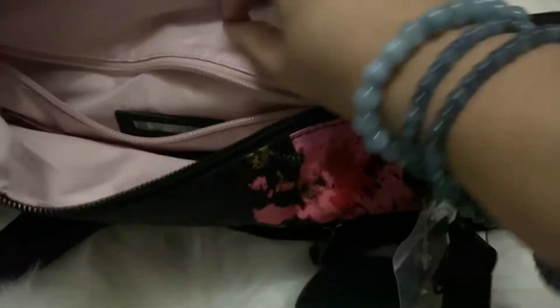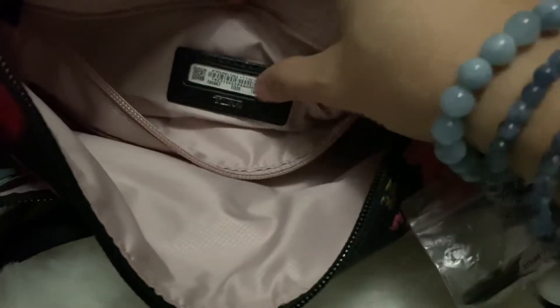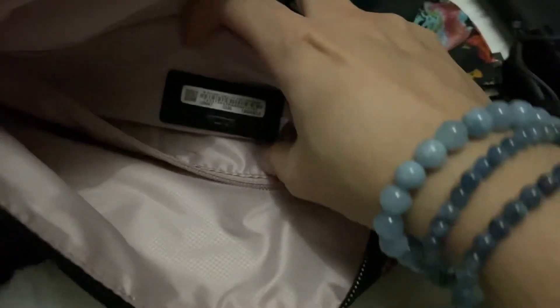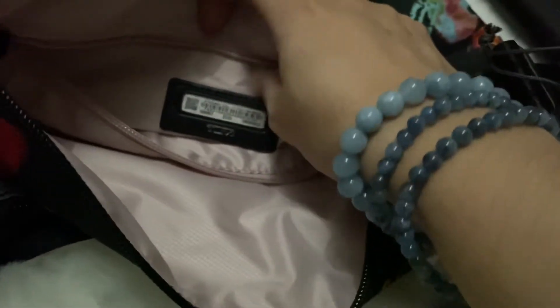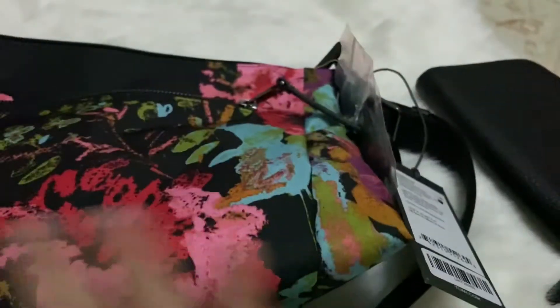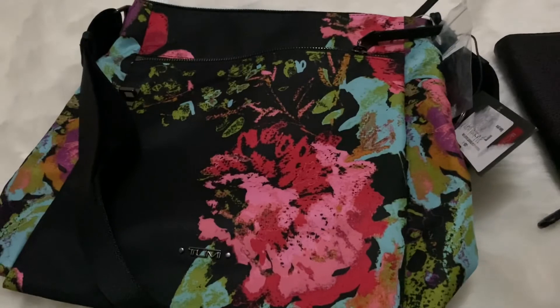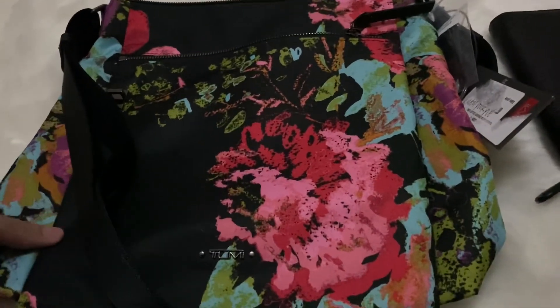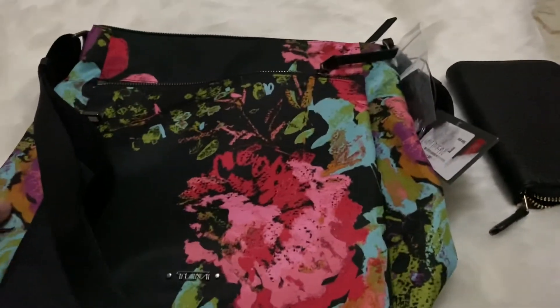When you open it, it contains one separate pocket and also another pocket aside from the main compartment. This one also contains a serial number, barcode, or QR code which you can use to register at home. In case you lose this item and someone finds it, they can call the number and Tumi can trace it back to you. I think that's a very neat feature, especially since I use Tumi for travel.